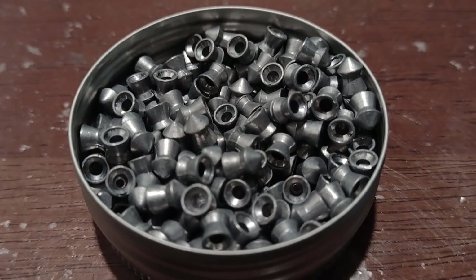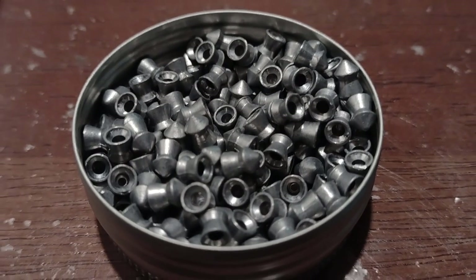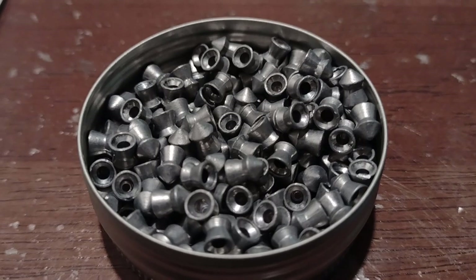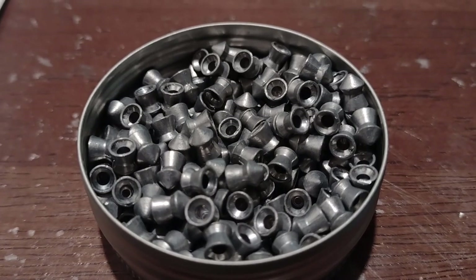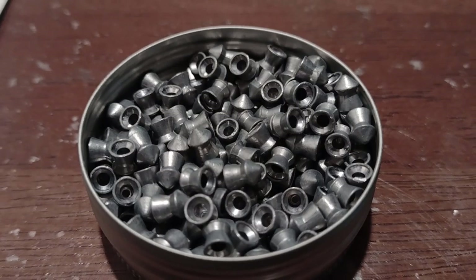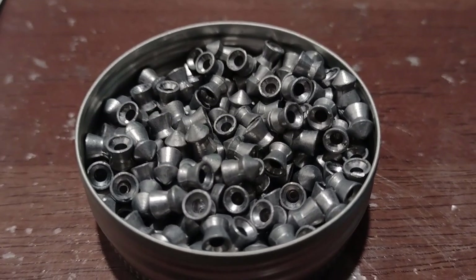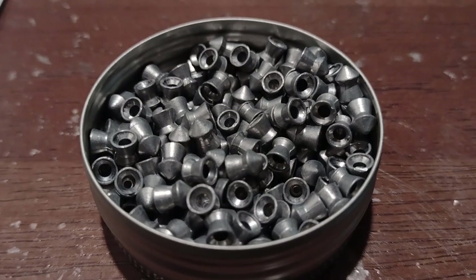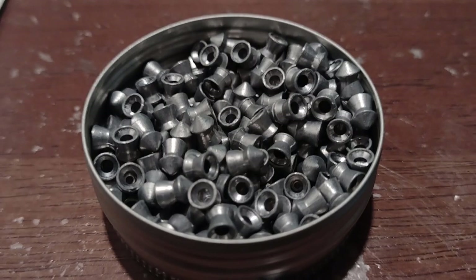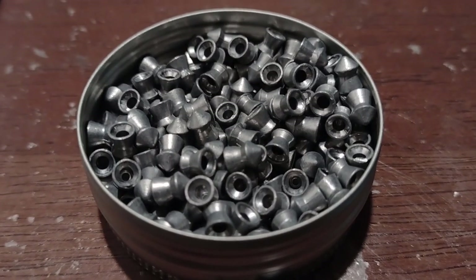I have a handful of air rifles — a Walther Terrace, a Gammel Varmint, a Crossman Storm XT, and a Benjamin Black Lightning. None of these air rifles shoot these pellets well, even at close range. At under 10 yards I get weird corkscrew groups, and none of them are close.